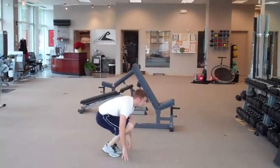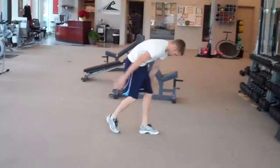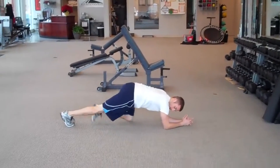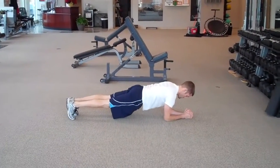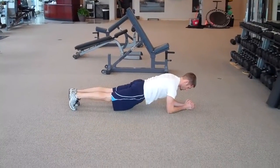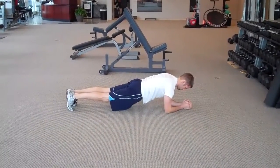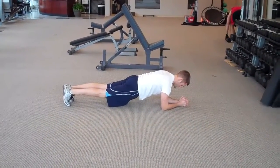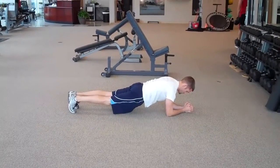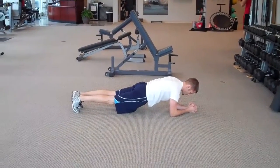Next we're going to drop down to a prone plank for one minute. So on the elbows, back's nice and straight, bring the hips down. And if you squeeze your glutes together while you're in that position, it'll take some pressure off the low back and you'll feel it more in your abs also. So keep the glutes tight and that'll help protect the back and brace the stomach more.